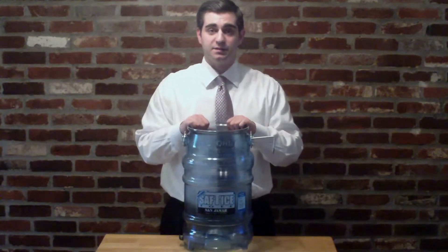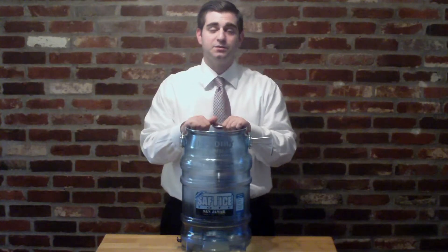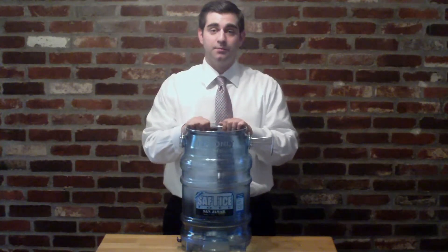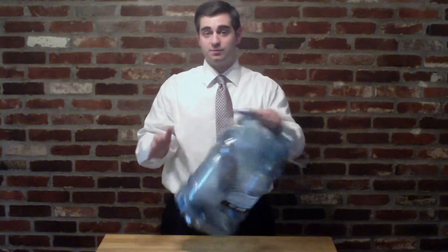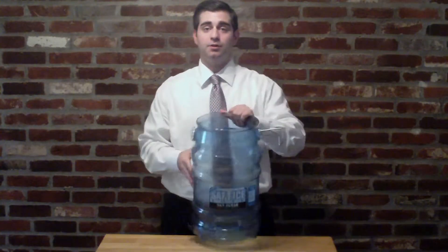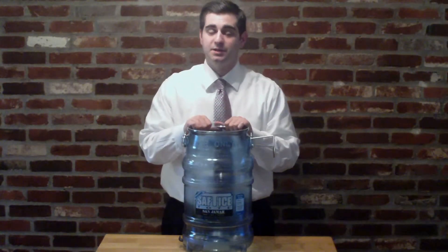So you've got to get yourself something like this. This is a Safety Ice Toad by Sangemark. It has a couple of unique features that keep you out of trouble. One being this rim — the upper rim on top is smaller than the footprint at the bottom, which makes it impossible to stack. You can't put a Safety Ice Toad inside of another one.